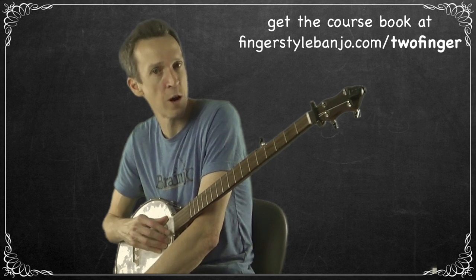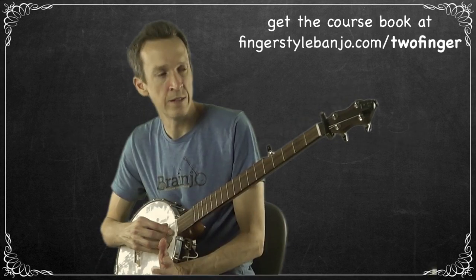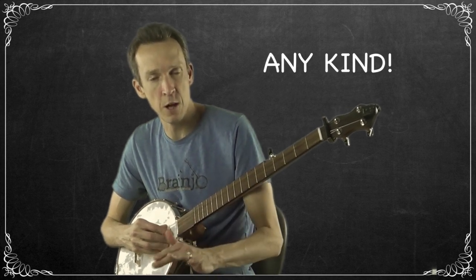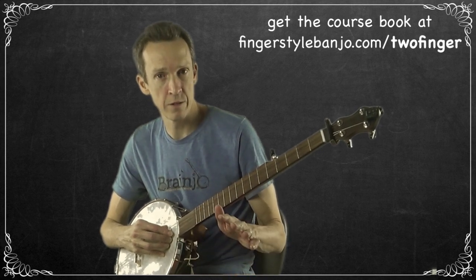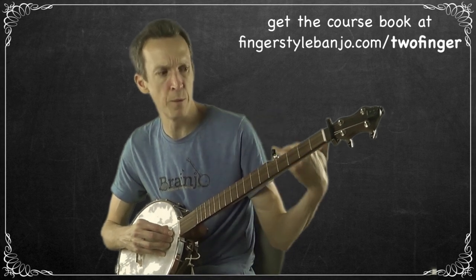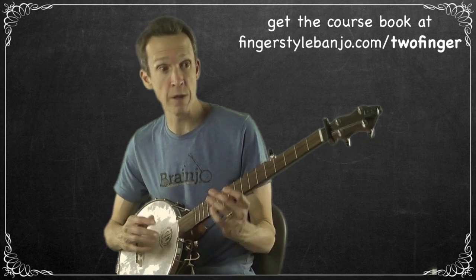First common question: what kind of banjo do you need? The great news is any kind of banjo. That's true of every style — claw hammer, three finger, bluegrass, Scruggs, whatever. People tend to get dogmatic about certain things, or feel like a tradition means you should use one particular style. I certainly think you should use whatever banjo you want.